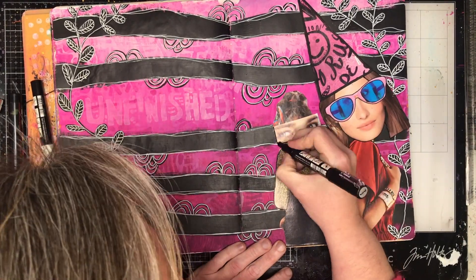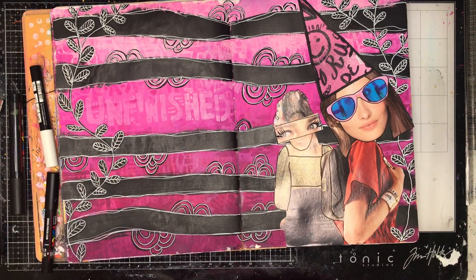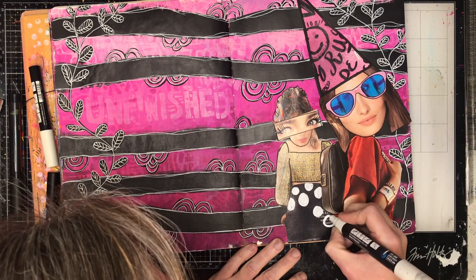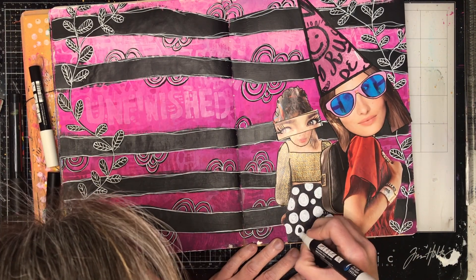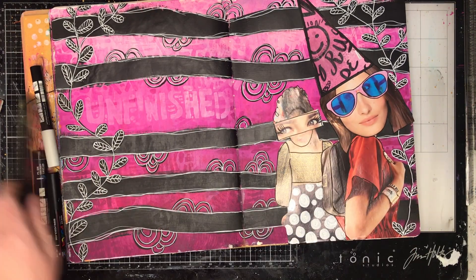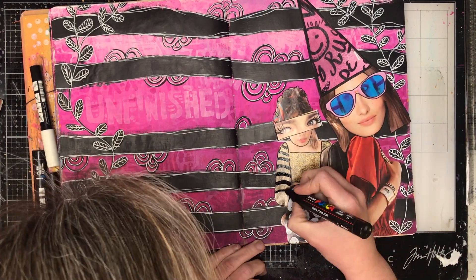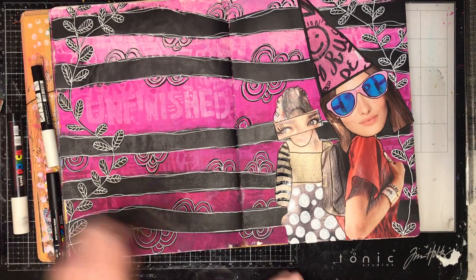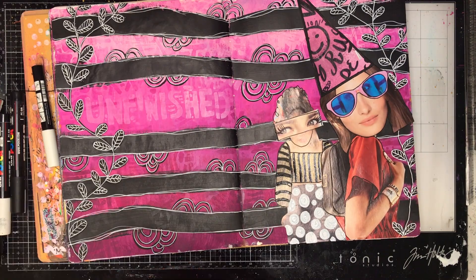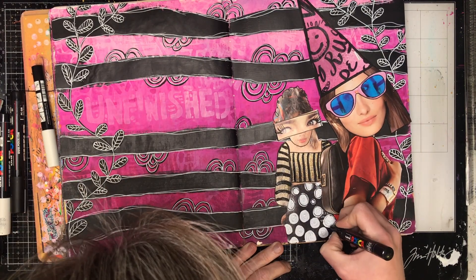You can have lots of fun with your magazine images by adding in extra details — I've put in nice big eyebrows, I'm going to put dots in her dress. You can put extra patterns in, or if you've got some stencils you can stencil over them in different colours. You can really make your magazine collage your own by adding in extra details. I'm just using the black and white pens on this because I had them out.